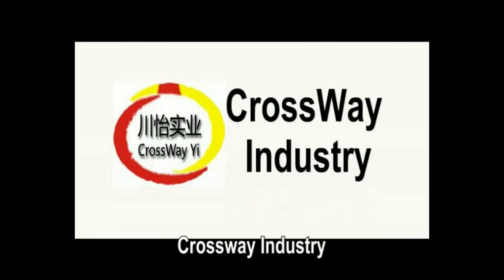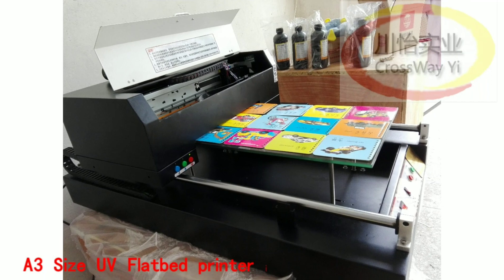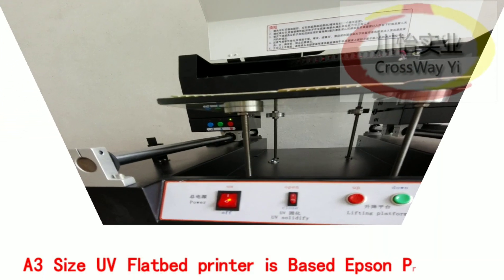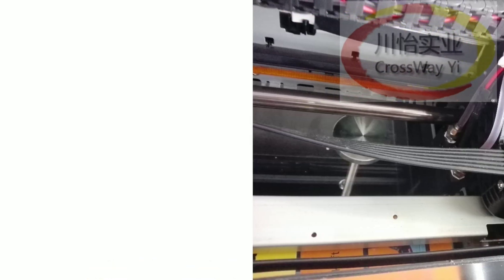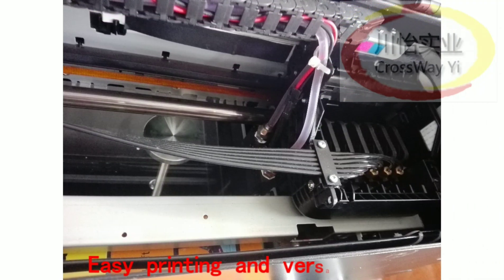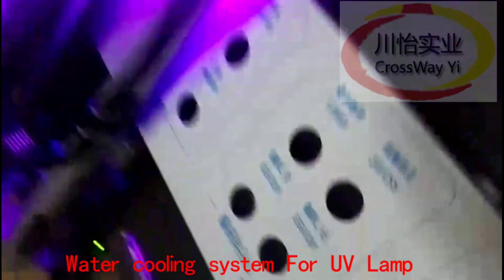Crossway Industry A3 size flatbed printer is based on an Epson print head with support for white color printing. Easy printing and versatile unit, user-changeable print heads — no technician needed. Water cooling system for printing good quality images.